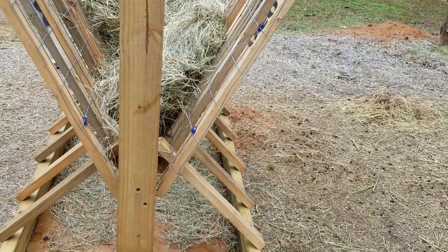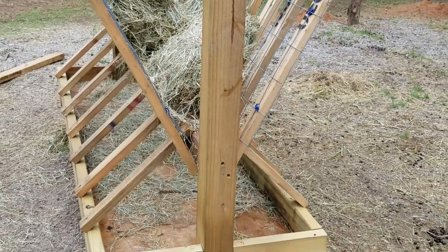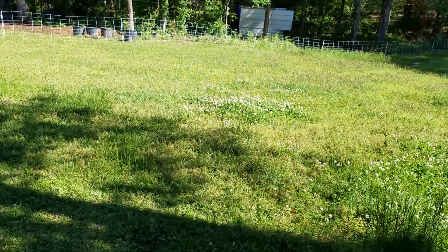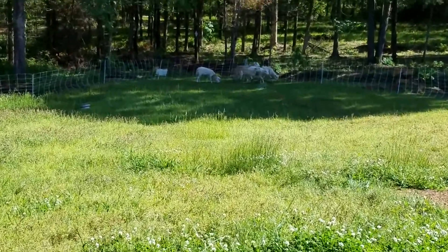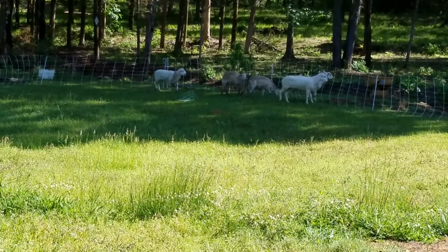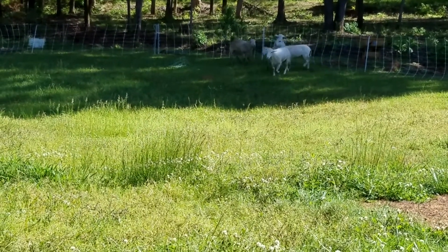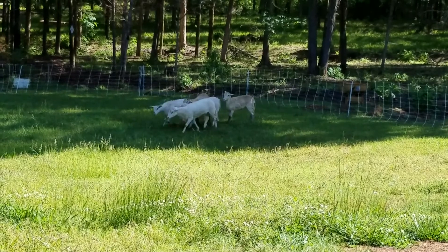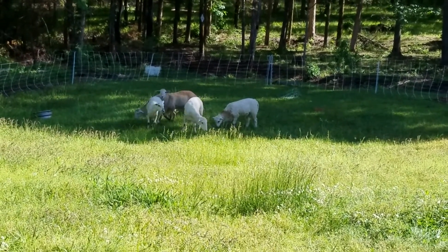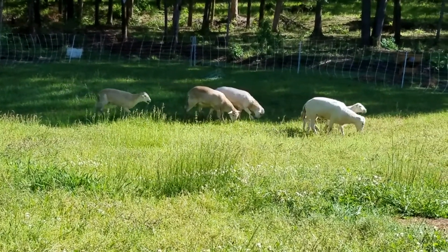Once I get them inside of the paddock I will bring you guys back and show y'all what they're doing to that grass over there. We just got through putting the sheep inside of our Premier One fence — you can see them down in the far corner. Unfortunately we had to catch them one by one. I didn't want to lead them out with food and have them take off all over the place. They've been running the fence line and testing it out, and it's been zapping the mess out of them.